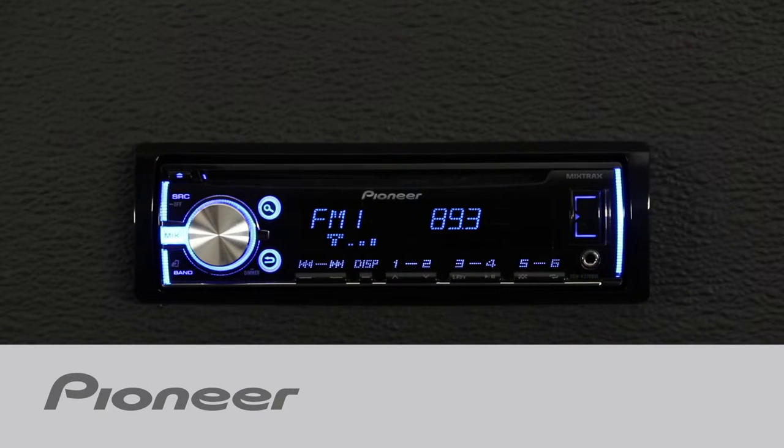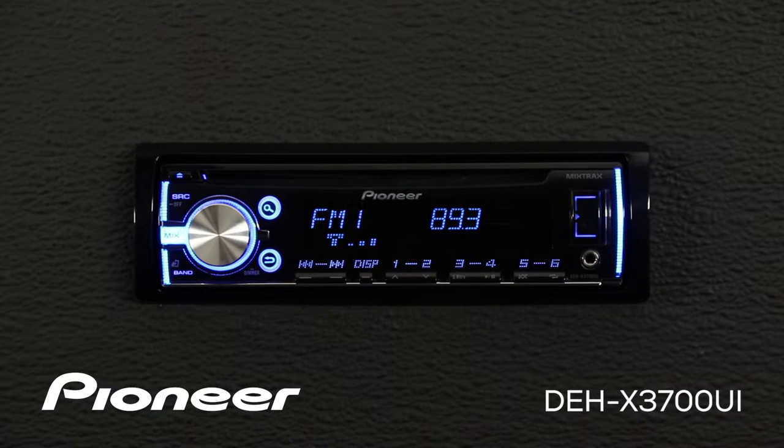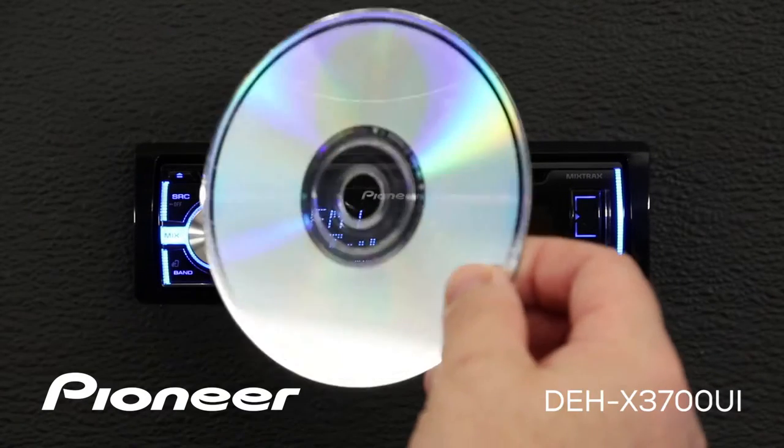Pioneer's Advanced Sound Retriever can help restore your compressed audio to near CD quality sound. Advanced Sound Retriever works with music stored on the CD source.